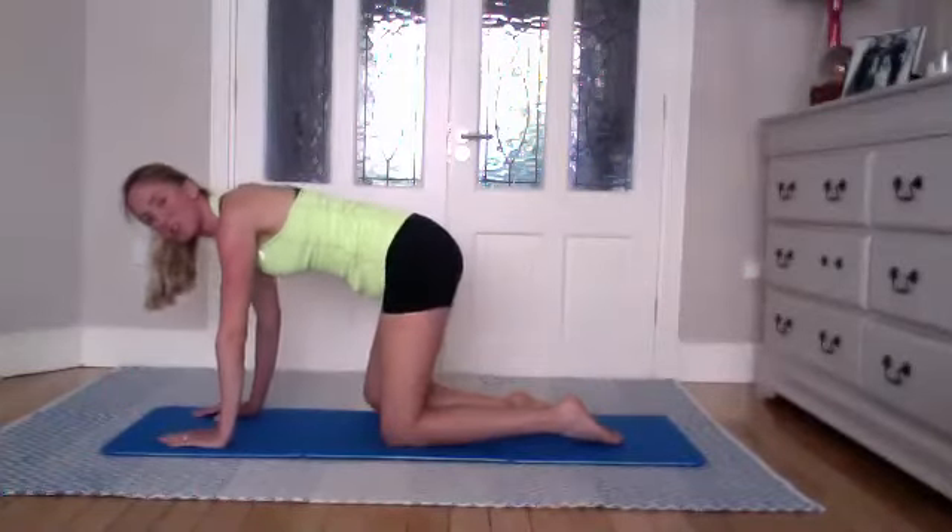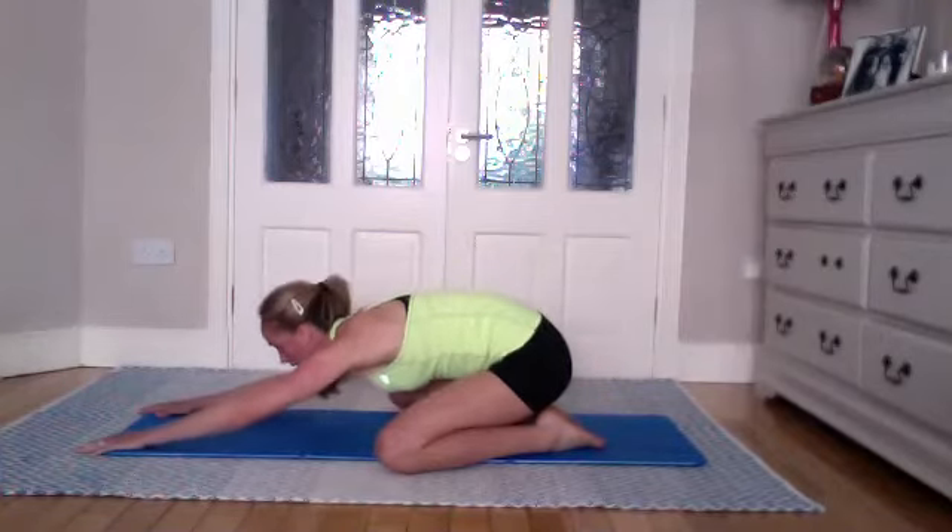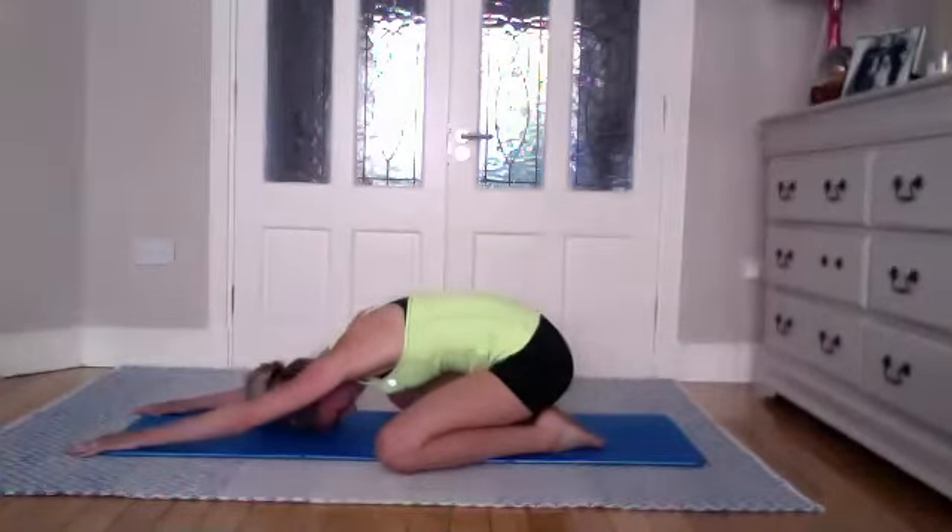Last one — hold, breathing, and extend away. Place your hand and knee down, come into child's stretch. Go wide with the legs and open up the hips a little bit — you'll need it for the next one. We're going to come to standing in a moment.